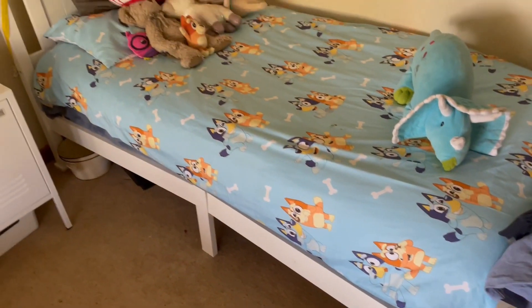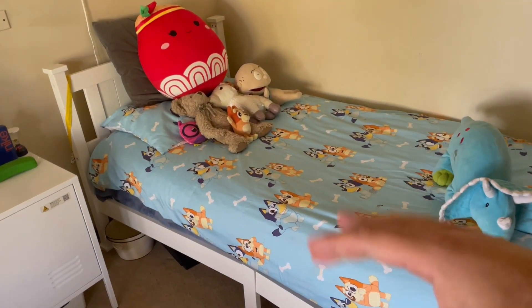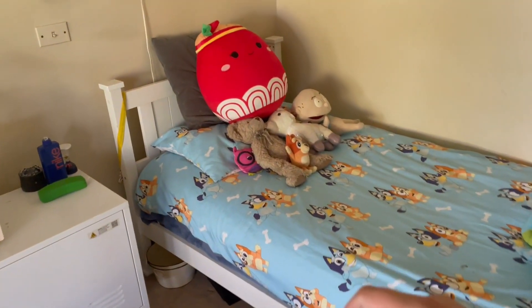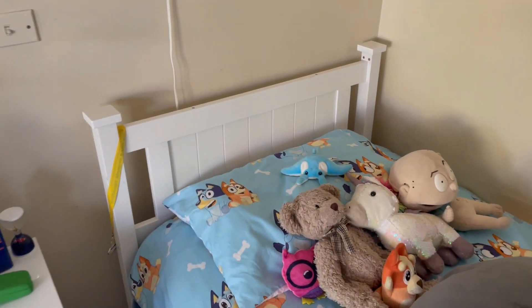But besides that, it's a really good bed. A couple of the slats came loose a little bit because I didn't nail them in properly, but once I nailed them in properly they were good to go again. You can't really see the baseboard here, but if we just move these pillows and push you out the way — there's the baseboard there as well.